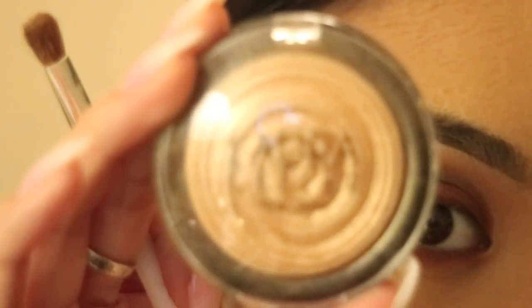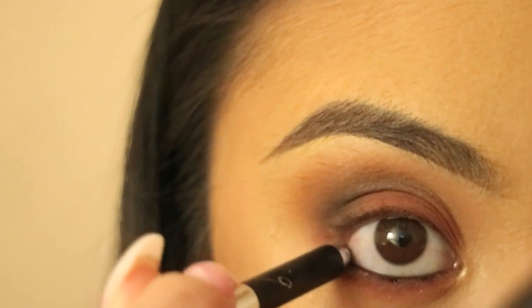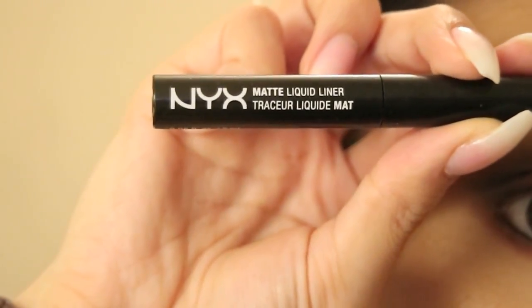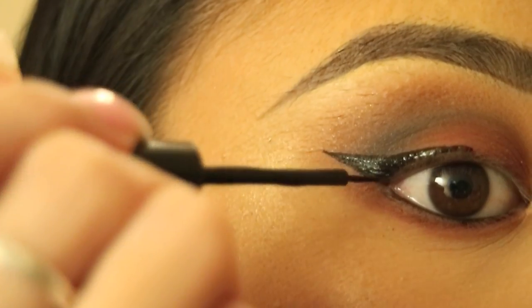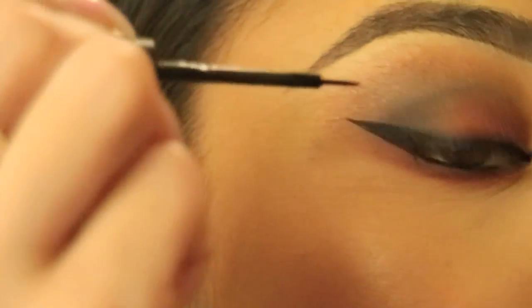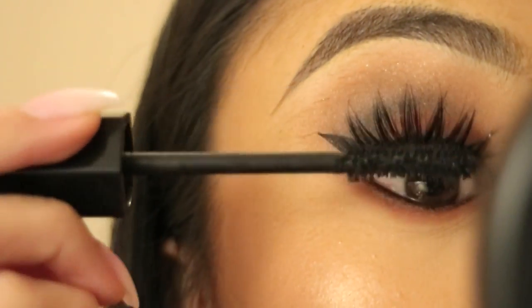Going back in with that Laura Geller highlighter, I'm going to put that on my inner tear duct. Then I'm taking a Marc Jacobs eyeliner and putting that on my waterline. I like to do my cat eye with NYX's matte liquid liner — I just feel like it's a really intense black liquid liner and it doesn't fade throughout the day. So I'm just going to do my cat eye and apply some lashes and mascara.